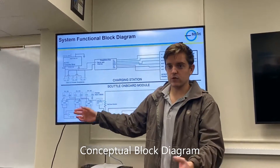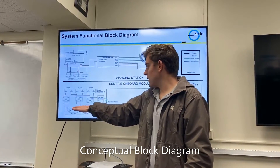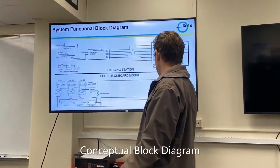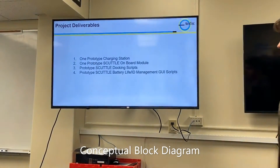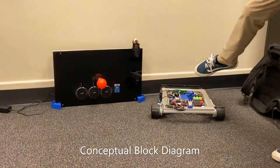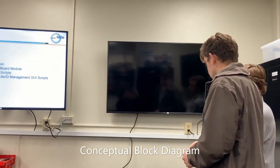On the SCUTTLE onboard module below, we need to take in power from the receiver pads and control that power using relays — that's how we check for charging and ensure we don't overcharge the batteries. We supply that power through a LiPo connection to the SCUTTLE battery pack. Our deliverables are the prototype charging station, the prototype SCUTTLE onboard module, and all docking scripts plus the battery life and ID management GUI scripts.